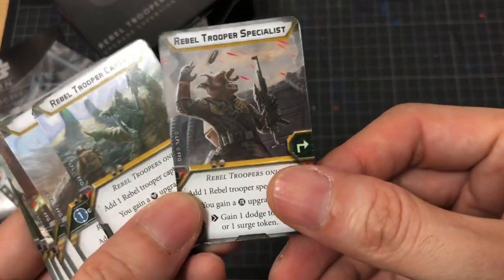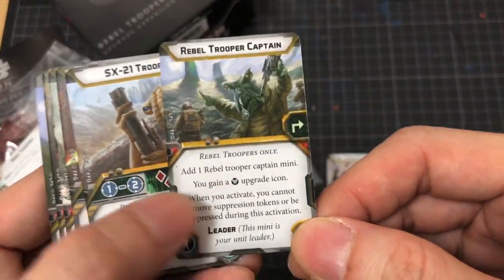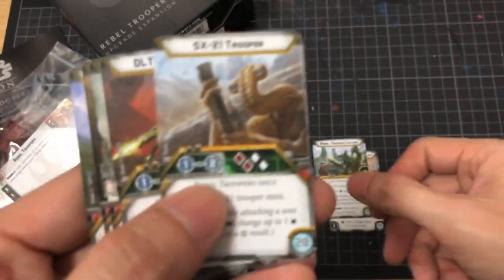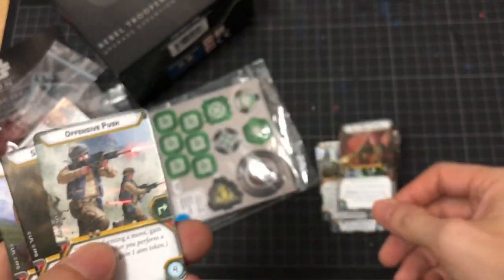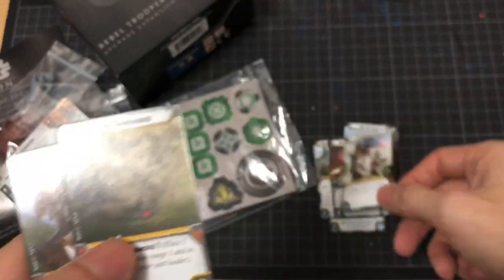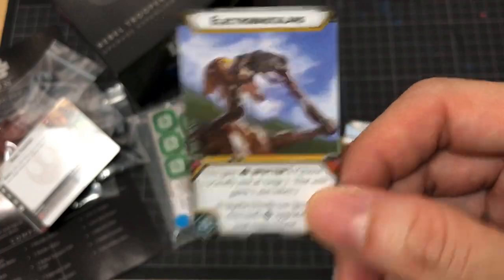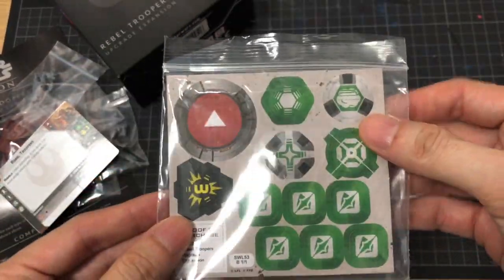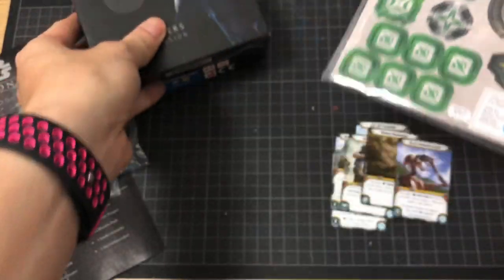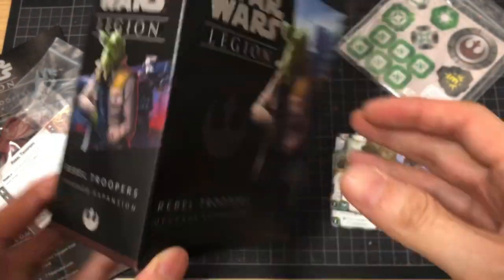We've got Cow Guy, Rebel Troopers, Insect Guy, Funny Face Guy, Red Hair Girl, and a few other upgrade cards. Got the tokens. And that's basically it — the Rebel Troopers Upgrade Expansion. Go out there and get yourself some alien love.